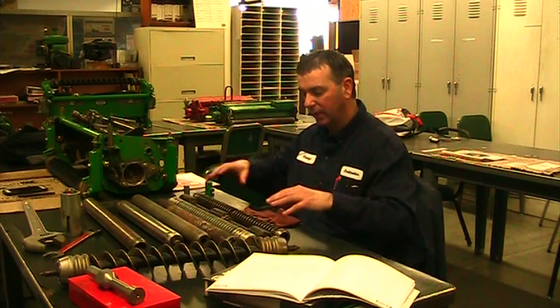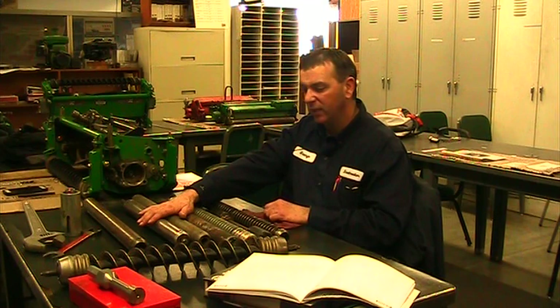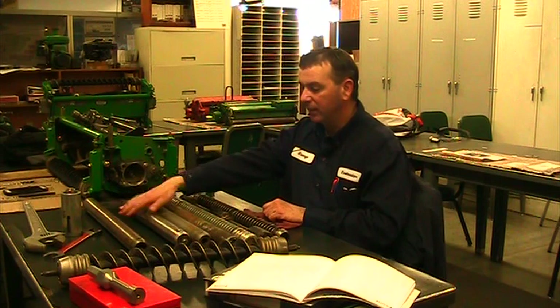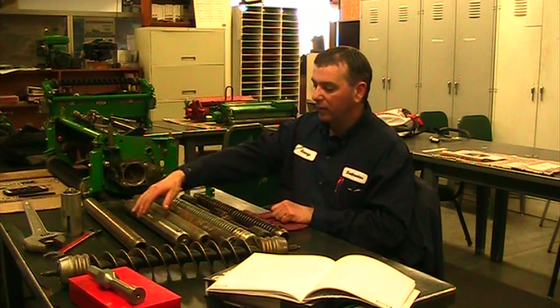You can see we have smooth rollers and different kinds of grooved rollers. Typically we're going to see a smooth roller on the rear of the cutting unit, not on the front. The rear roller is going to lay the grass down, which gives us that striping effect we're looking for. If we want stripes, we will not put a grooved roller on the back of a cutting unit.